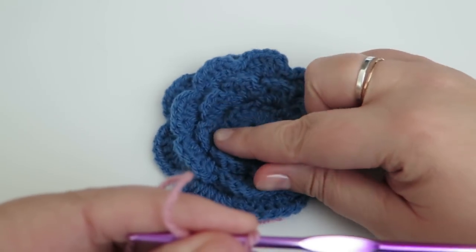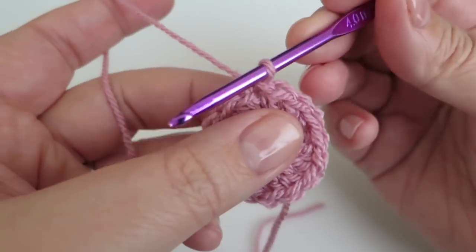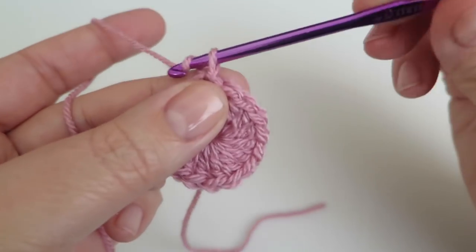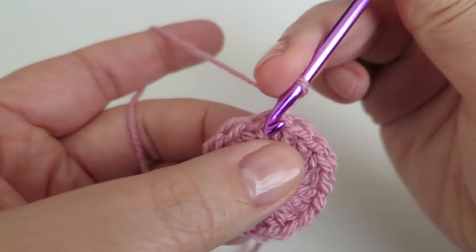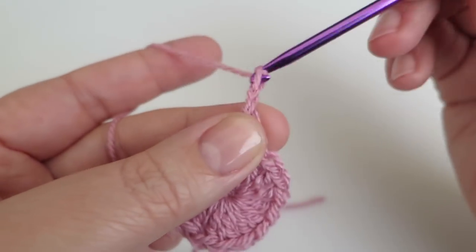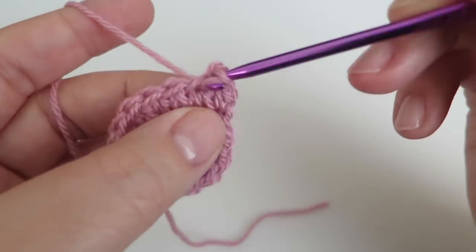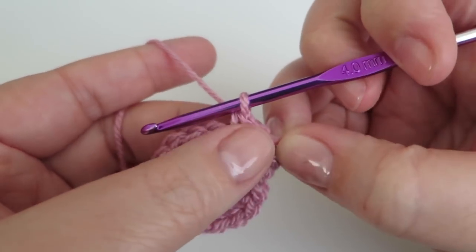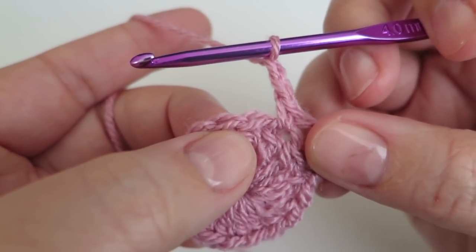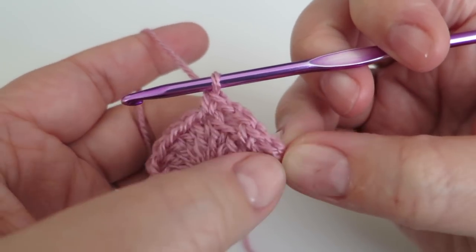Now we're going to start working on the first round of petals. To get our petals we need to make some chain loops for them to be worked into. I'm going to chain one into that same stitch, do a double — you may know that as a single — and then chain two, skip the next treble along, and into the second one just do a double. So I have a two-chain space there. I'm going to chain two and repeat that all the way around so that I end up with eight two-chain spaces.